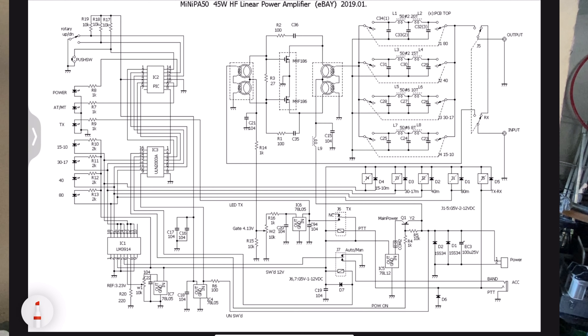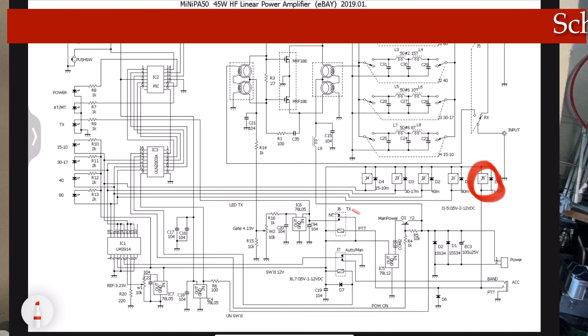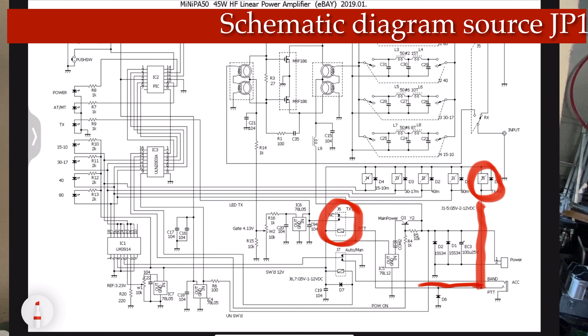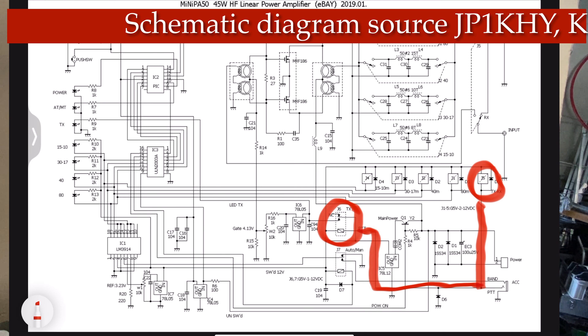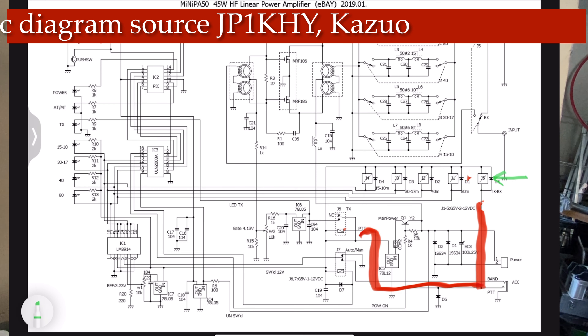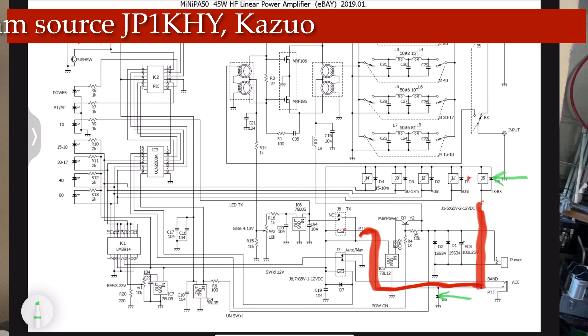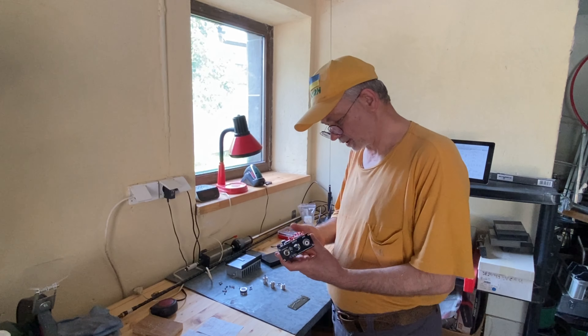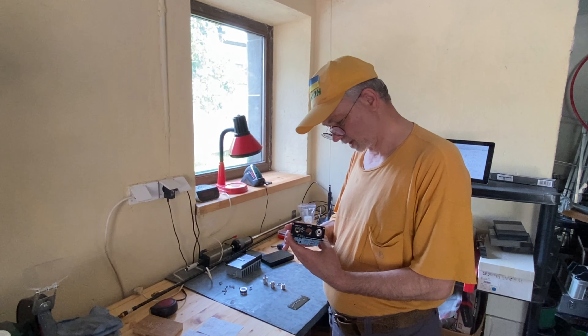Looking at the schematic diagram, we see there are two relays — J5 and J6 — which are involved in the relationship with the PTT line of the Icom IC705. And voilà — these relays are protected by diodes, exactly as recommended by Icom's user manual. I wanted to make sure everything is in place, and you can only verify this by disassembling the Mini PA50.